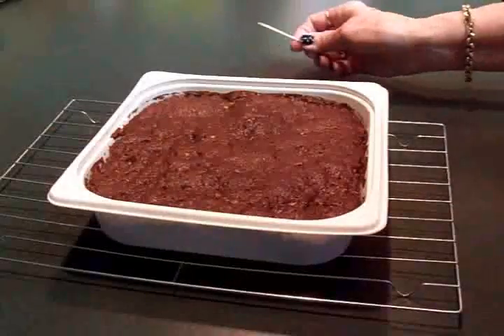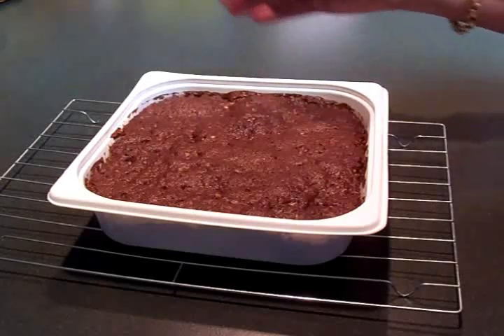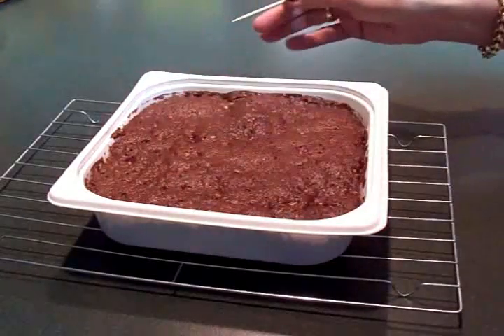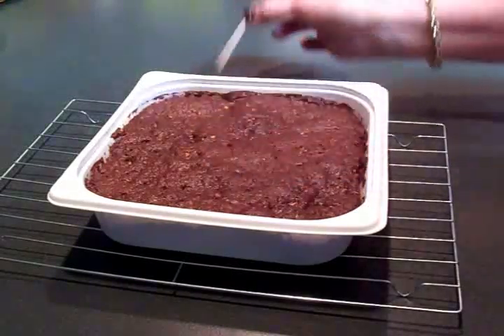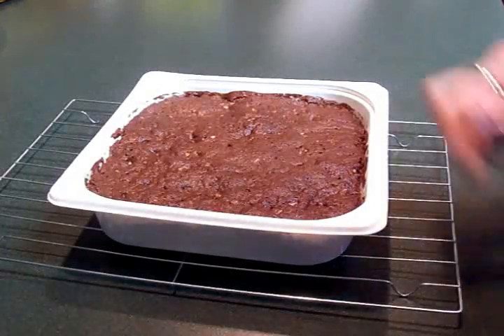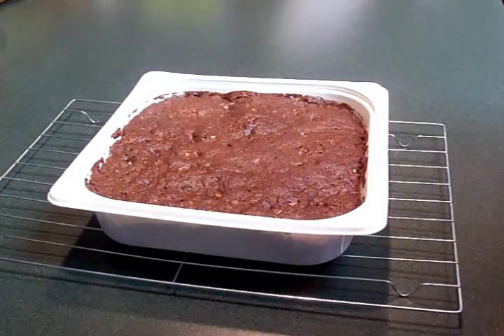Here are my chocolatey brownies straight out of the microwave — it took six minutes. After three minutes I gave them a quarter turn and that way they rose evenly. We're going to put a toothpick in the center and if it comes out clean we know they're done, and it did. I'm going to leave them on the rack to cool just a bit — as they cool they pull away from the sides. I'll get these cut in a minute and I'll be tasting one for you guys!